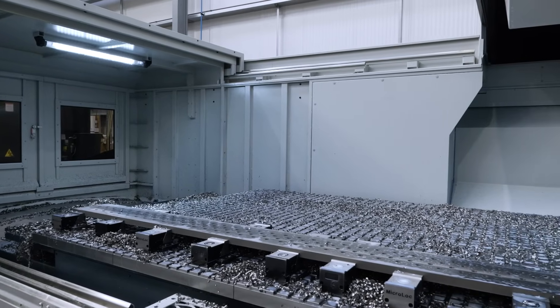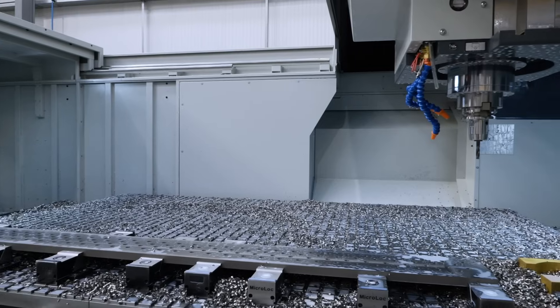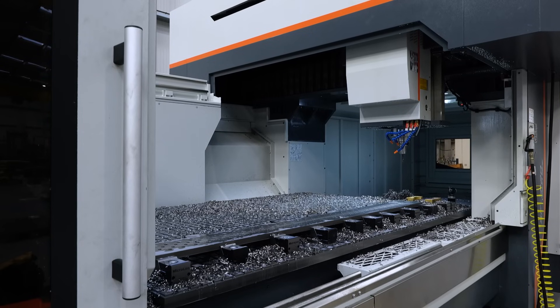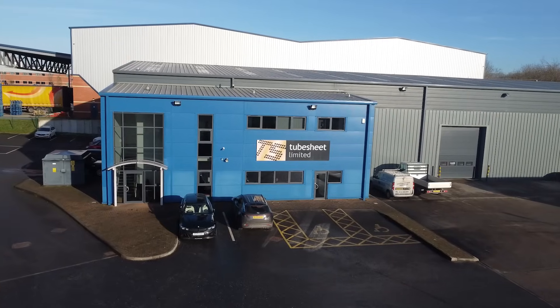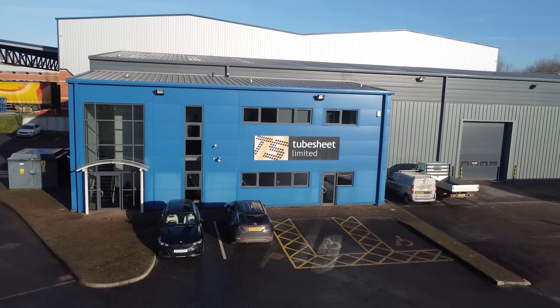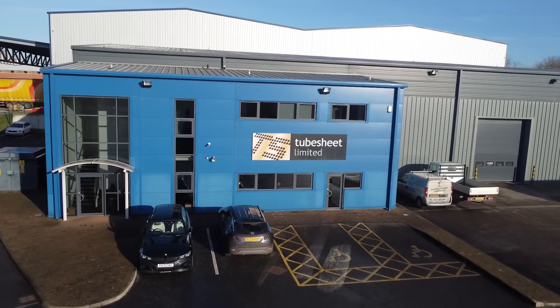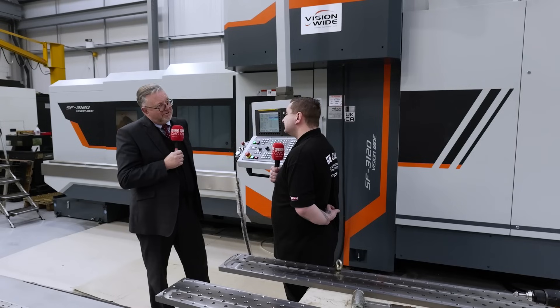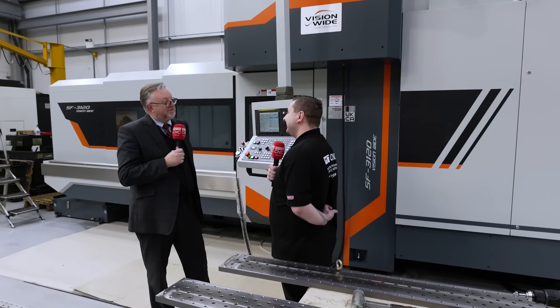This is only one of the smaller machines, so we'd need a bigger building for one of the bigger ones. We can go up to a 10 metre bed, but it's a moving table machine and you need quite a bit of space for that. The very popular sizes are the 3 metre and the 4 metre machine.